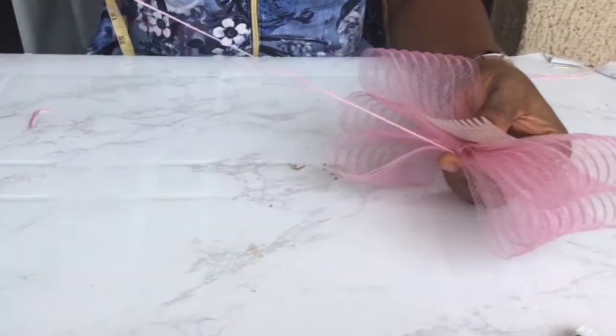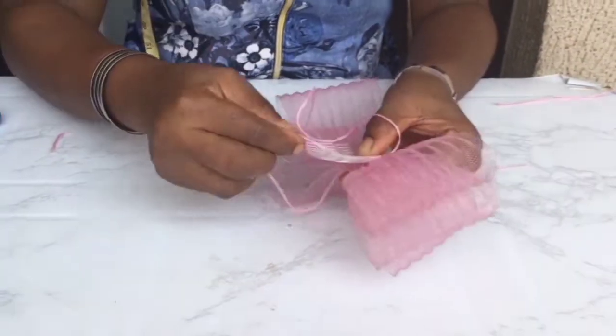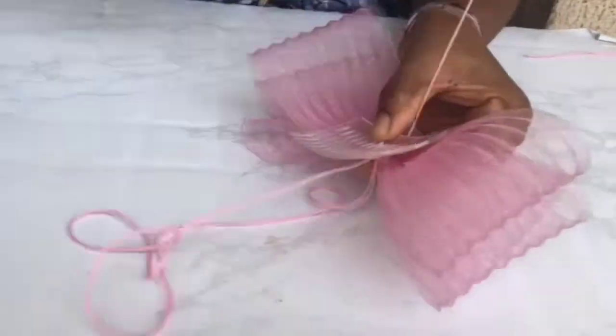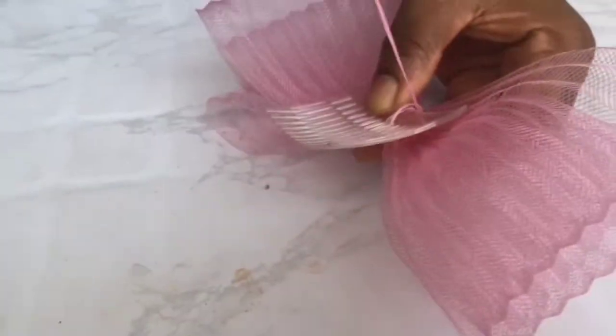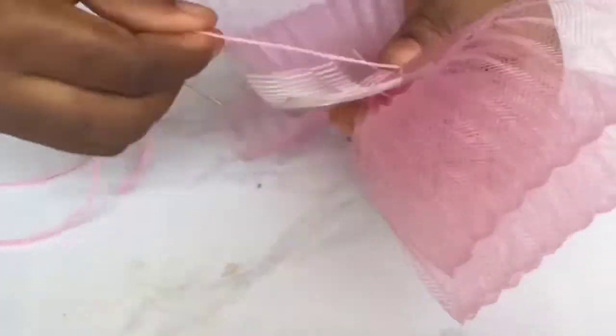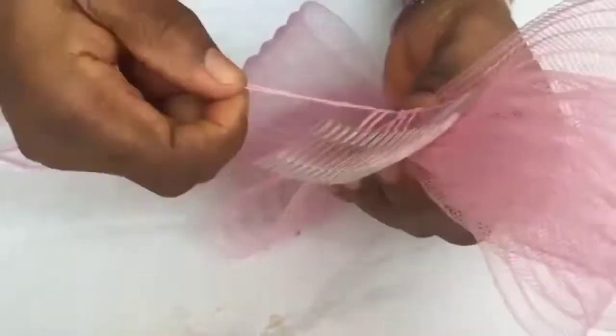Back to our DIY triple bowl fascinator. Now it's time to attach the comb. Did you see how I place it? I'm taking the thread in between, like that, and underneath. Make sure it's not going to the third layer — you're just taking it through the first layer, the one close to the comb.